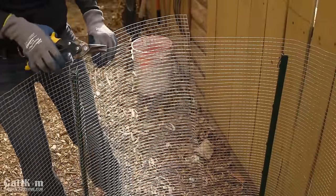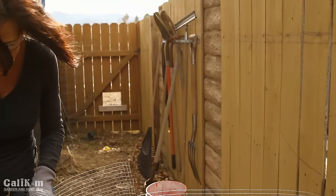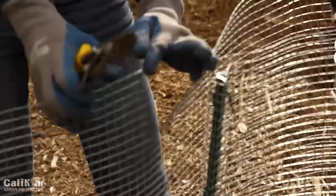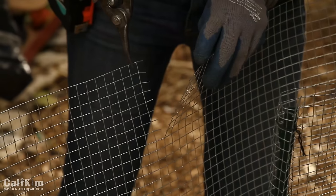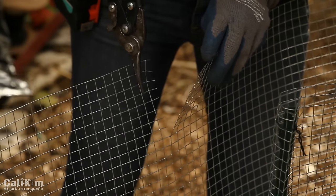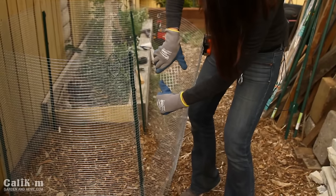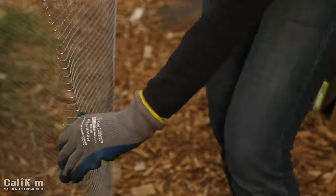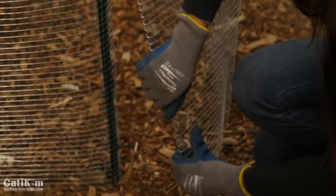What you do not want are exposed wires on the end of your wire mesh because someone could get cut on them, so cut it close to the edge so there are no exposed wires showing. To form the door, simply fold over the exposed edge about an inch or an inch and a half so there are no sharp edges. You can improvise and modify this to fit the space that you have.